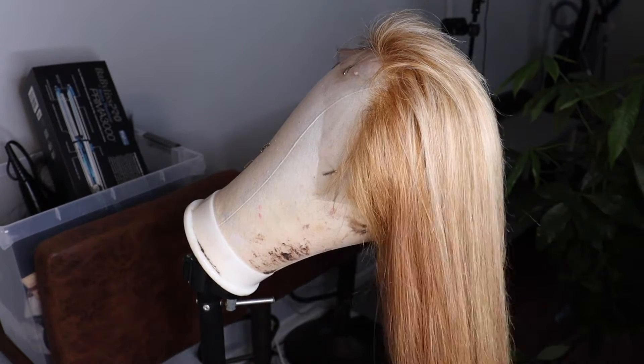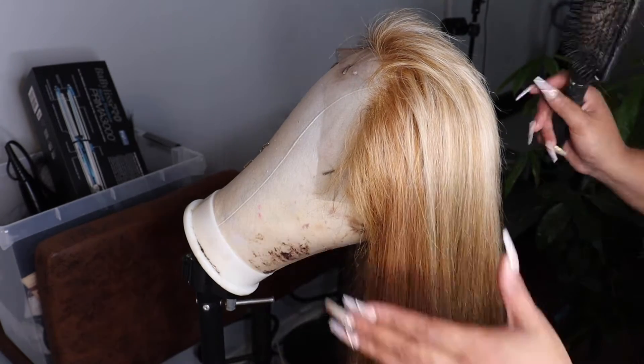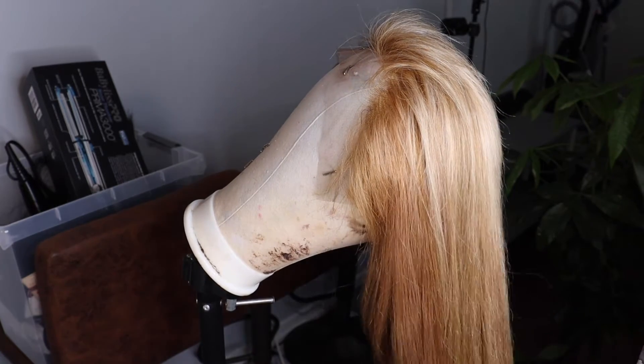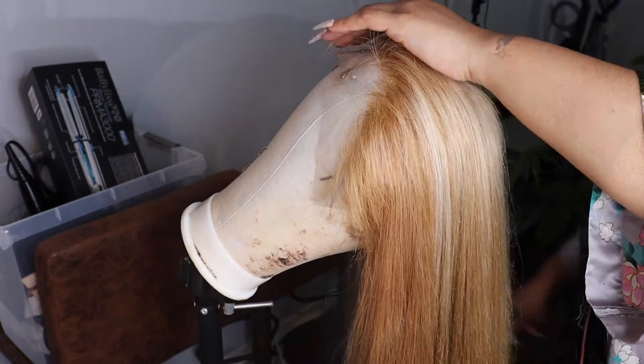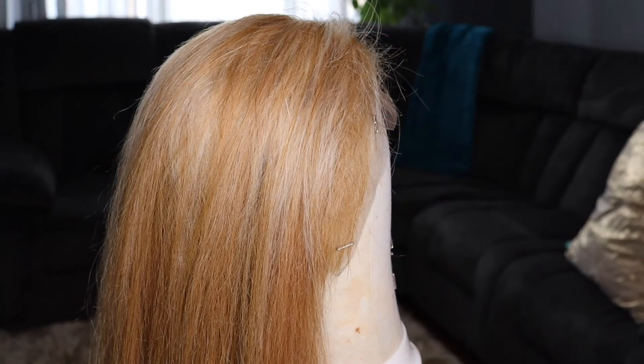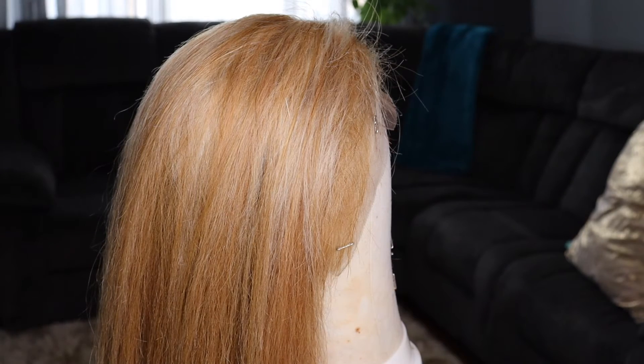I'm going through and blow drying it, and it's like when you blow dry hair it looks so pretty — but you really can't tell until you have to wear it on your head what it actually looks like.